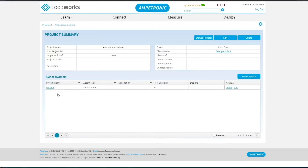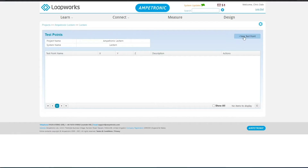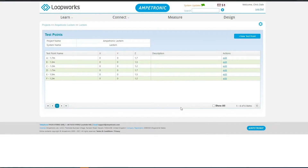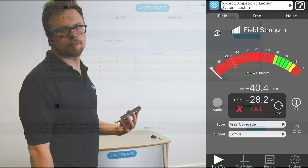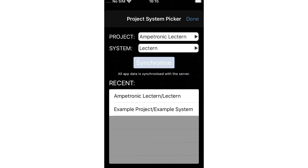Click into the system and click Manage Test Points. You need at least four test points to give a verdict from a commissioning test, but for counter loops, six positions are determined by the performance standards. We can simply call these A to F for simplicity, but we will also enter the heights for each test point. With this done, we can now go into the app. In the app, go into the project and system selection. If you can't find the one you just set up, try pressing the Synchronize button.